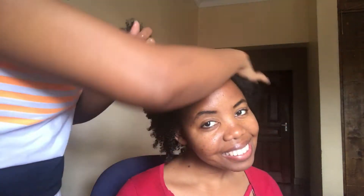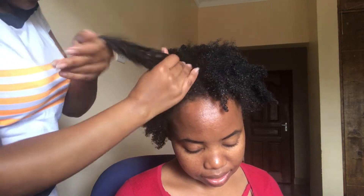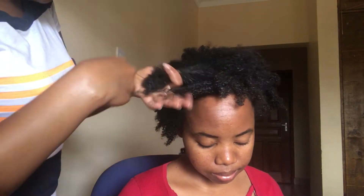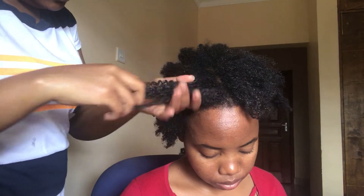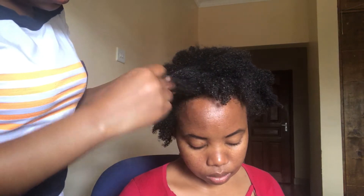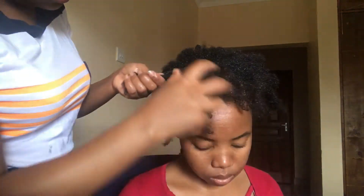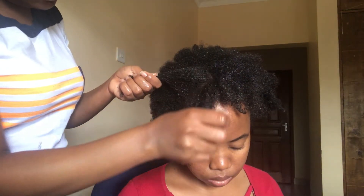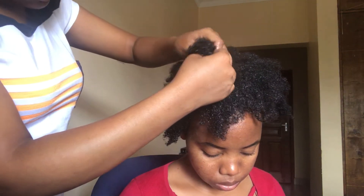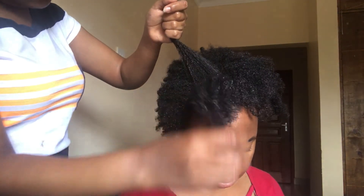My goal is to grow my hair, and finger detangling gives you that room because you don't over-manipulate your hair. I've done a video on finger detangling, so if you haven't checked it out, check it out — it's actually going to help you if you're trying to grow your hair long. First I'm going to detangle her hair, then after that we'll get into the styling process. If you're trying to grow natural or you've just started doing your natural hair, first understand that you don't need to comb your hair all the time — only when you're styling or washing.